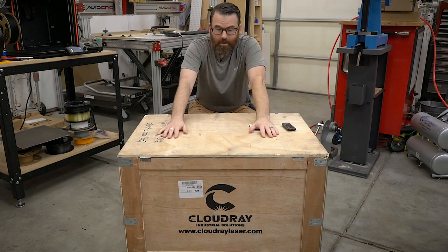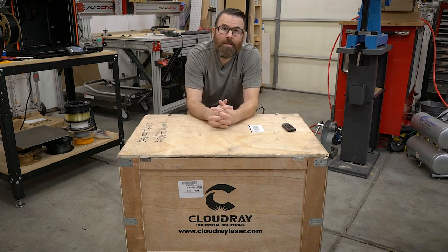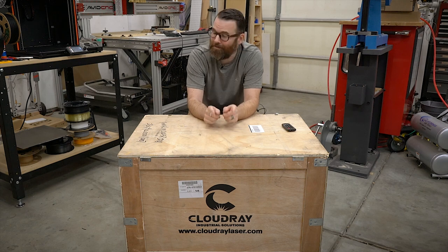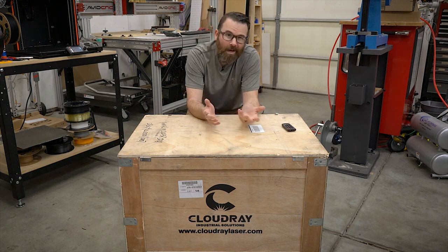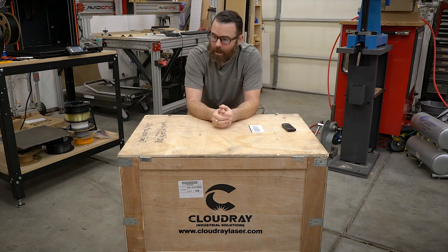Hello everyone, this is Robert and inside this crate is a Cloudray QS50 — that is a 50 watt fiber laser. This is a big boy. This is a lot bigger than I thought, and anytime a crate shows up with a tool in it, I am very, very excited. So in this video, I'm going to do some basic unboxing, basic setup, share some stats and specs with you. I'm kind of getting into fiber lasers, so let's unbox this thing and eventually we'll see what it can do.